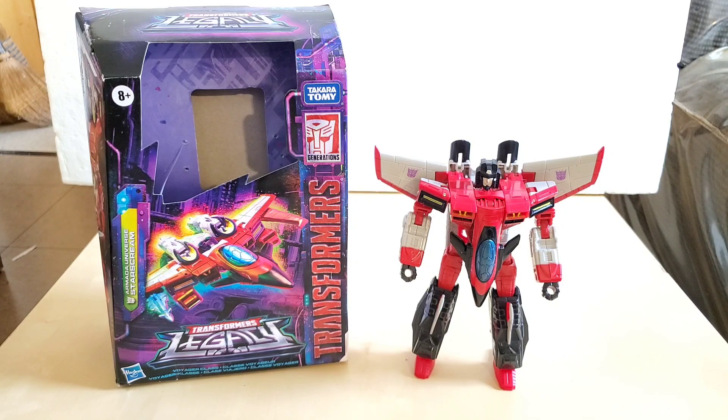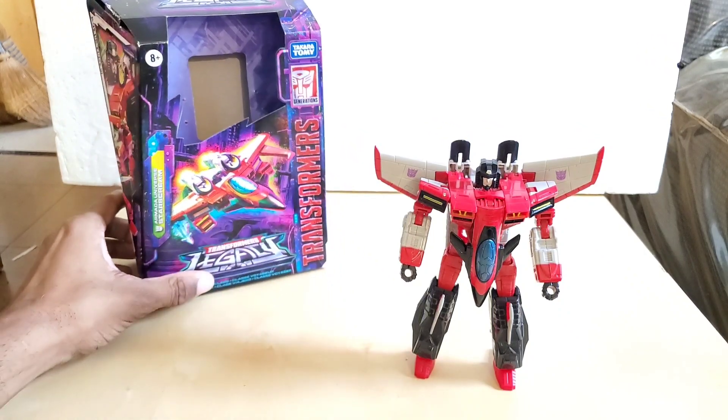Transformers Armada first aired on August 23rd, 2002, and the final episode aired September 12th, 2003. There are 52 episodes. IMDB gives it a score of 6.9 out of 10 and a 92% rating overall. If you happen to be in Japan, this series — Armada — was known as Super Link, and Starscream's name was originally Night Screen. Note that searching 'Super Link' will mostly bring up Energon, which is a totally different story.